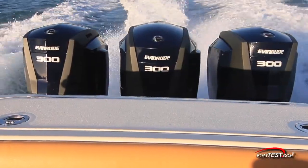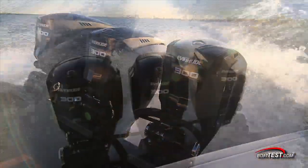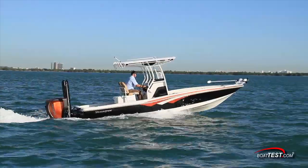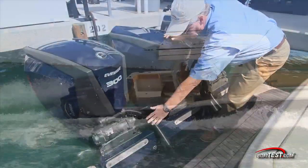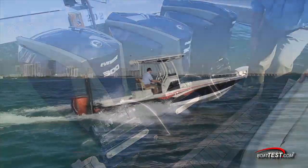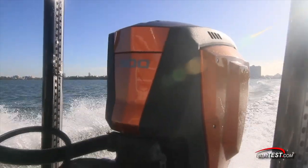As for performance, we noted that this engine does respond well to the throttle. At all locations at the engine control, there were no dead spots and response was instantaneous regardless of where the throttle was advanced from. Cutting power kept a straight track, as did the hole shots. We did notice the power steering was a little tight on the triple installation, but not on the single. In our opinion, the design team at Evinrude seems to be on to several advantages with the new generation of ETEC engines.